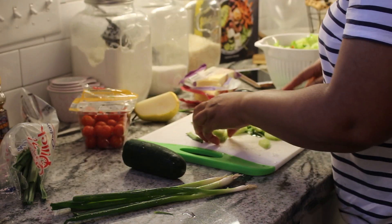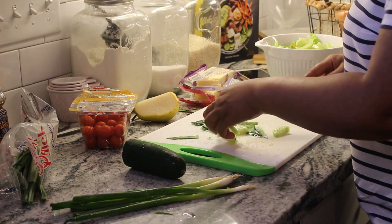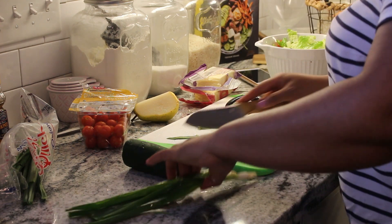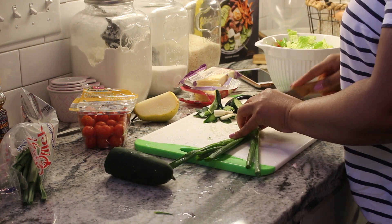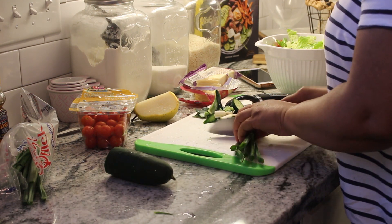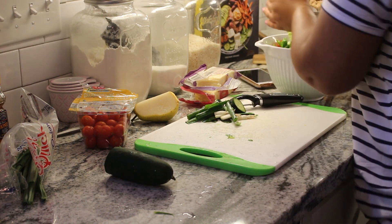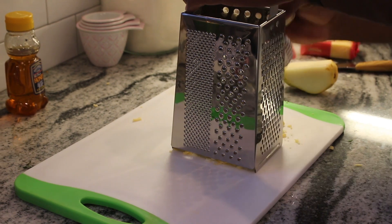Cucumbers are one of those things — I'm a really big veggie person and I love veggies. I eat a ton of veggies throughout the week and I try to get fresh ones. I'm not really big on too much canned stuff — the only time I use a lot of canned items is when I'm making a big veggie soup, which I can share on a later video. I actually made that veggie soup today in the crock pot for my family.